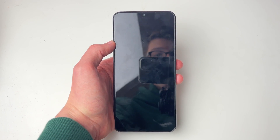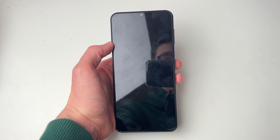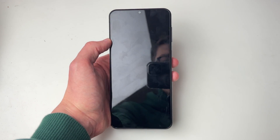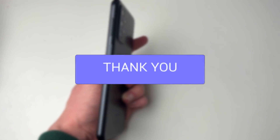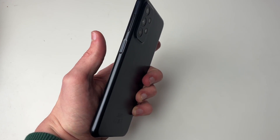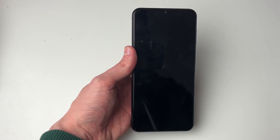We'll guide you through how to fix a black Android phone screen that's not turning on. First, make sure the phone isn't simply shut down — hold the power button for 10 seconds and see if it turns on.